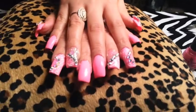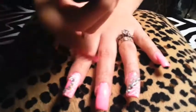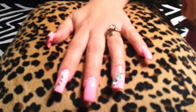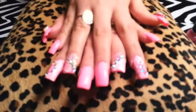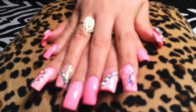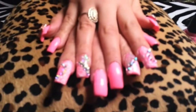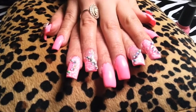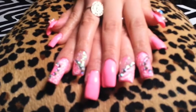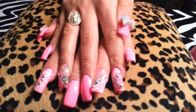Hice un barniz de China Glaze muy bonito. El nombre del barniz se llama Shocking Pink de China Glaze. ¿Qué fue lo que hice en mis uñas? Hice zebra print y leopardo y usé cristalitos alrededor de las uñas. Debajo del zebra print usé una mix que hice. También utilicé unos moños hermosos bien grandes.